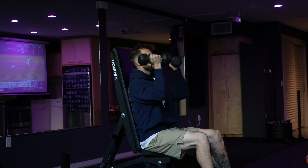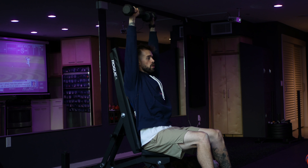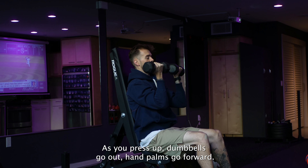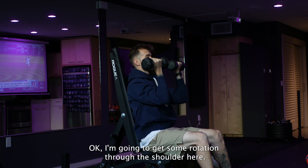As we press up, I'm going to rotate my palms forward. As I come back down, bring them back facing me — getting some rotation through the shoulder. Again, making sure that lower back stays against the pad. As you press up, palms go forward. As you come back down, dumbbells are facing you. You're going to get some rotation through the shoulder.